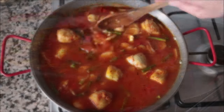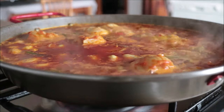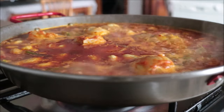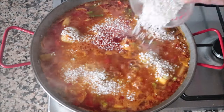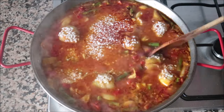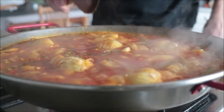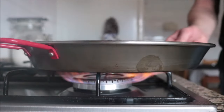Once the broth comes to a boil, I'm going to let it boil for an extra minute so that saffron can really infuse into the broth. Then I'm going to add in the one cup of round rice and give it a quick mix so all the ingredients are evenly divided. After this step, don't mix the rice again because it disrupts the way it cooks — but you can always give the pan a quick shake once in a while.